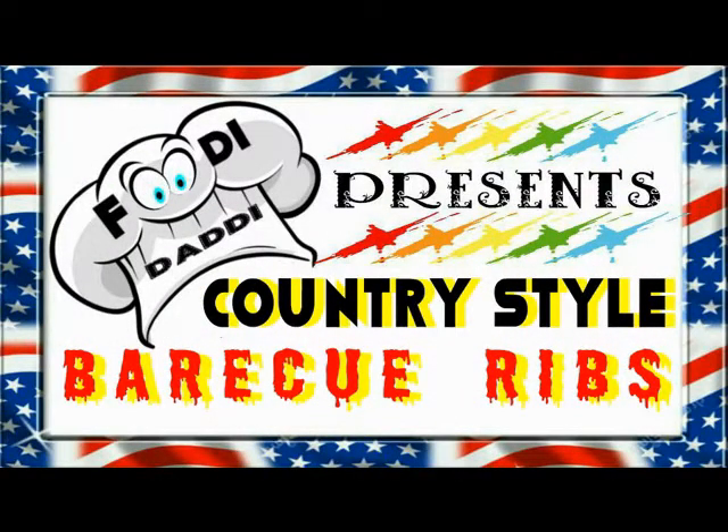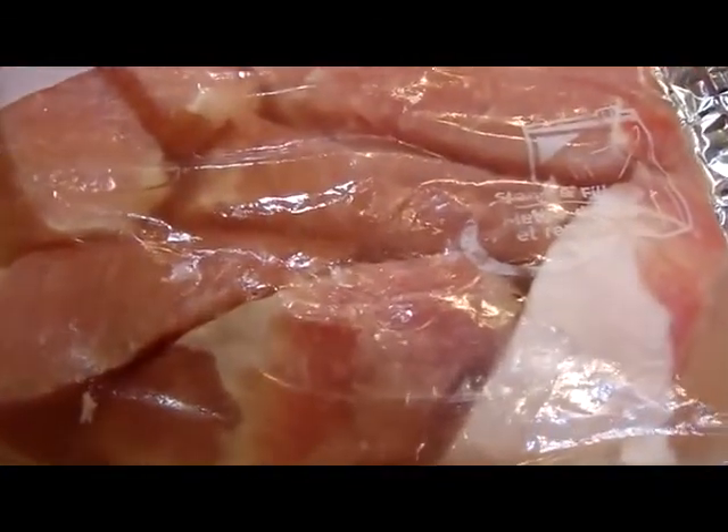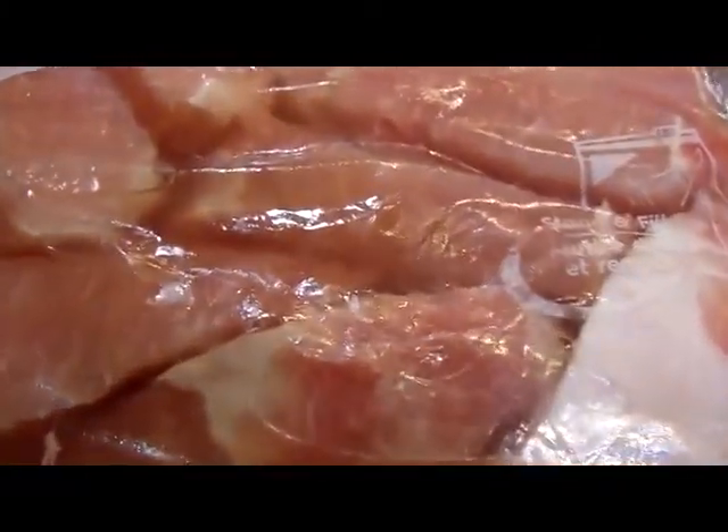Country style ribs. First thing you need to know is they are not ribs. They are loin meat, generally cut close to the shoulder, and they can be tough. I cook them pretty much like I would normally cook St. Louis or spare ribs.